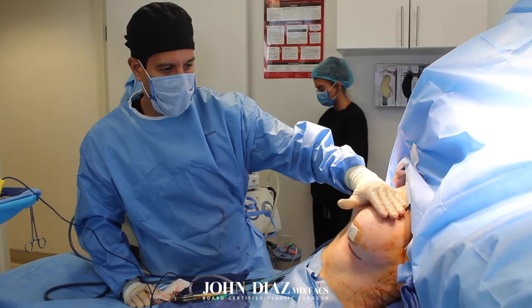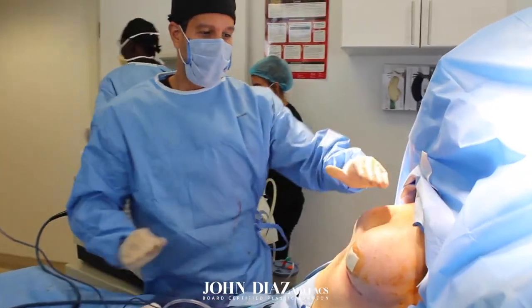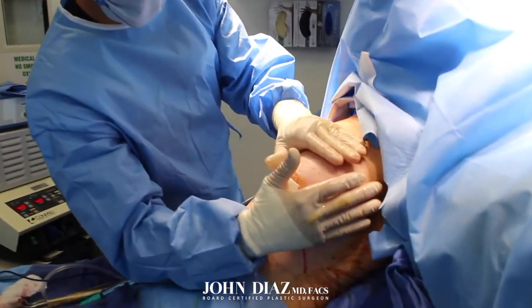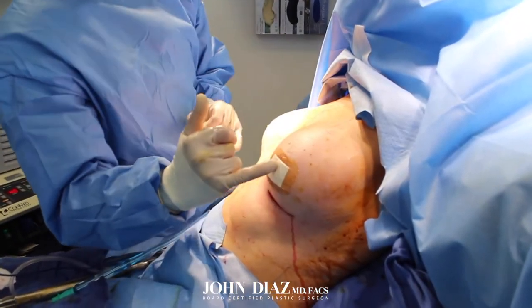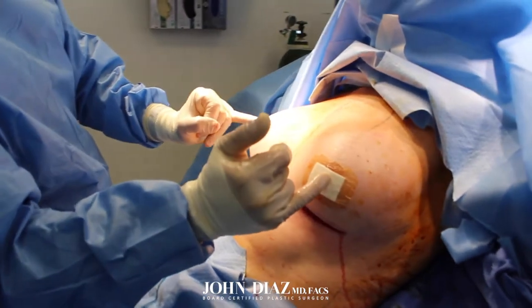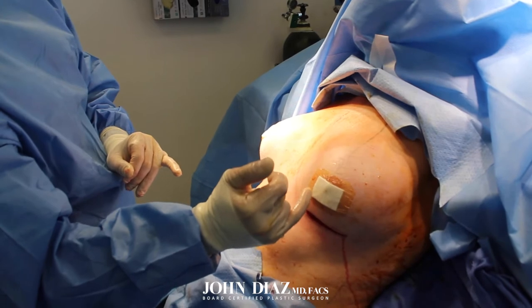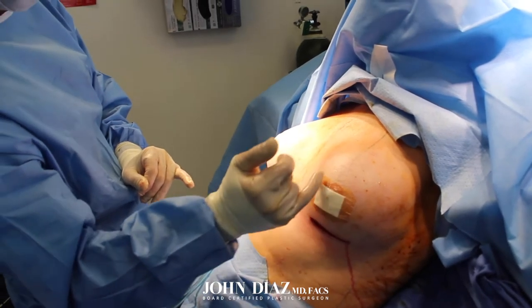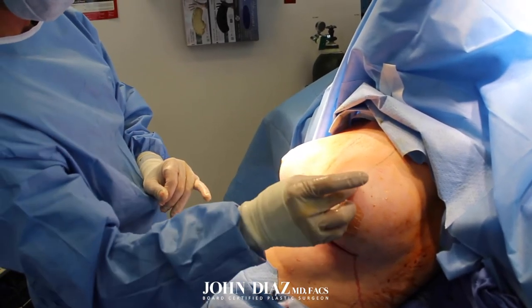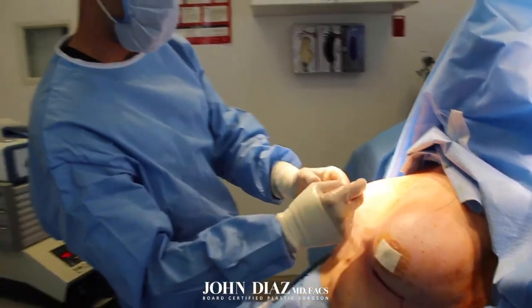I've just finished putting in the implant and Strattice on the left side. The breast has a very nice, beautiful, soft shape. However, the nipple positions are very off and very asymmetric. So the last step is to perform a lift — what's called the circumareolar or donut lift — to raise this nipple more and raise the other slightly, so that they match and have better symmetry.